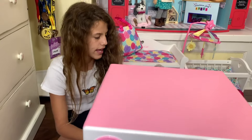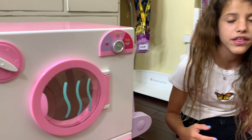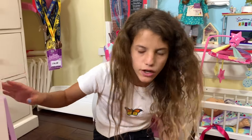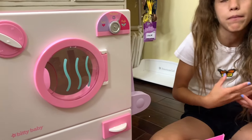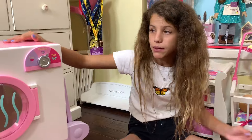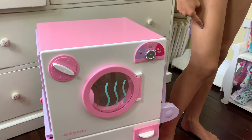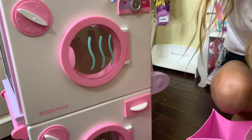I already love this set - it's definitely my favorite Bitty Baby set I have. One thing I love about all the Bitty Baby items is they're so big. For a little kid, this would be so big and so much fun to play with. You can pretend you're the actual mom or nanny. The washing machine is actually really big - I'm about five-one, five-two, and it goes up to here. I love how colorful it is.